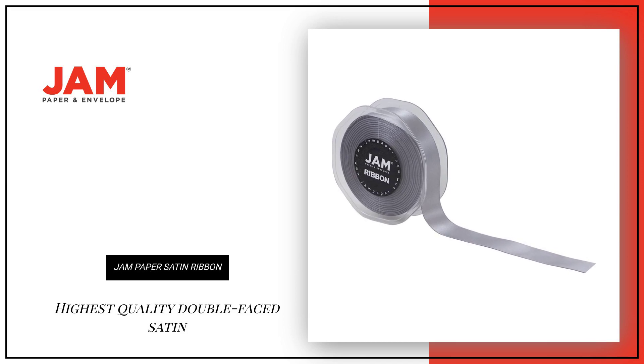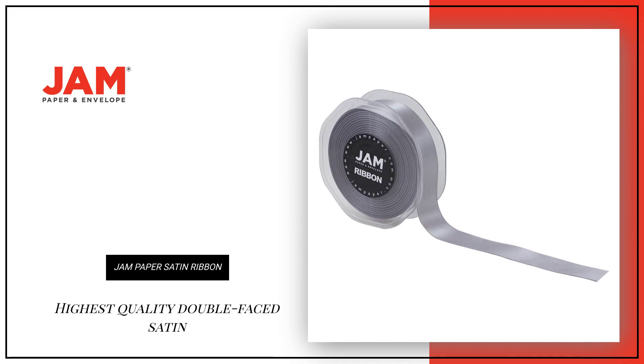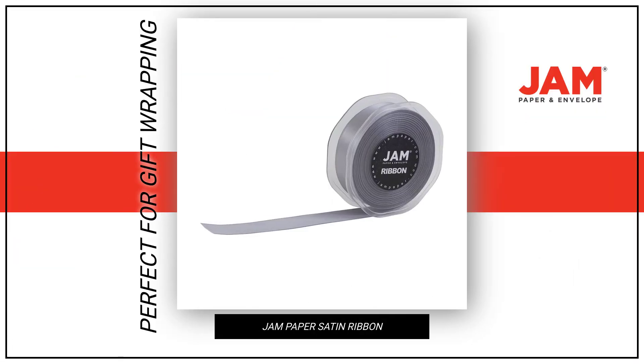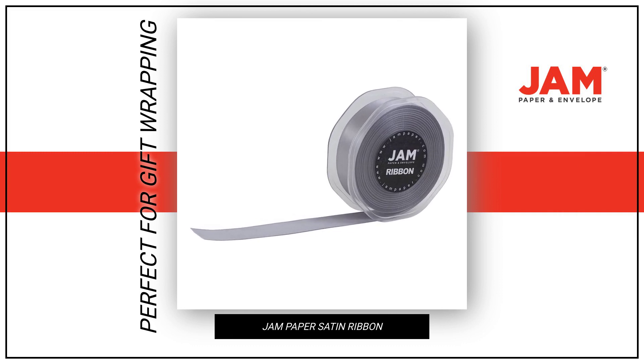Our decorative ribbon is made from the highest quality double-faced satin, which features a smooth finish. These ribbons are perfect for gift wrapping, clothes, decorating, or tying around gourmet bottles and gift baskets.